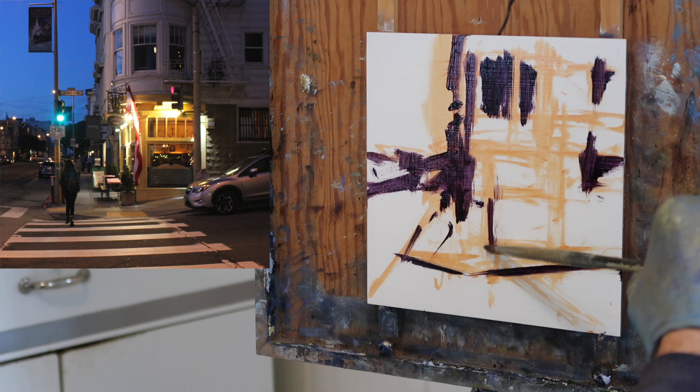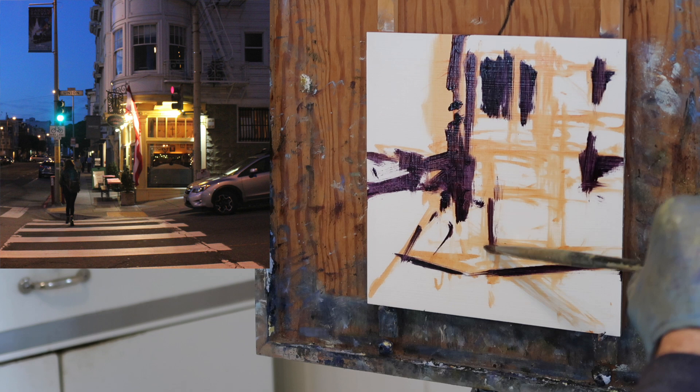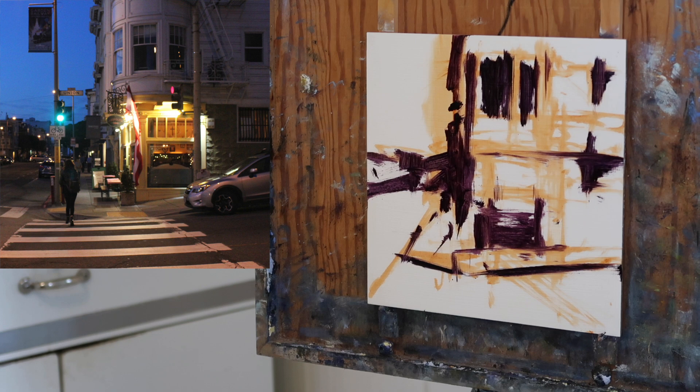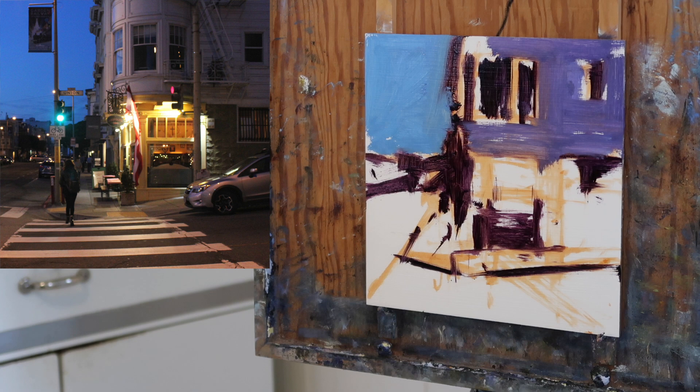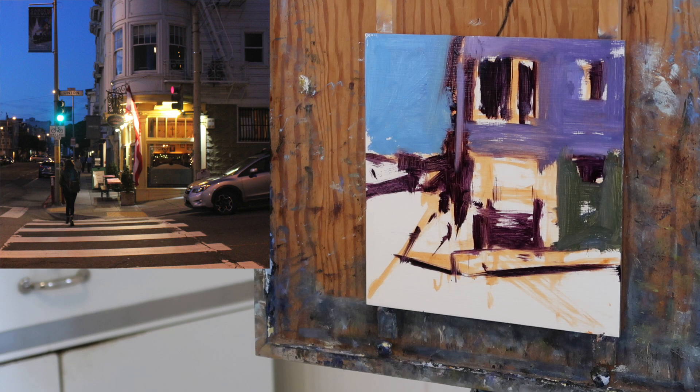Now I'm going to work from dark to light — that's just a mixture of alizarin crimson and ultramarine blue mapping out the darks, because I want to establish a feeling of light as soon as possible. Putting in the sky and then some of the other darks. Looking at the darkest areas, which appears to be that area over to the right, and I'm going to still darken that even further.